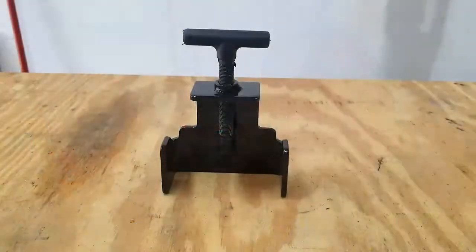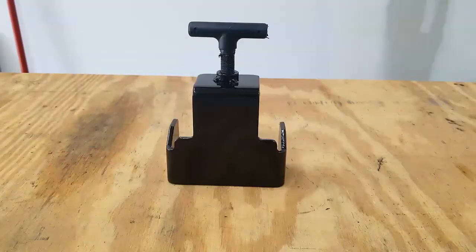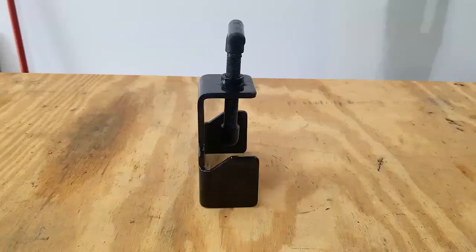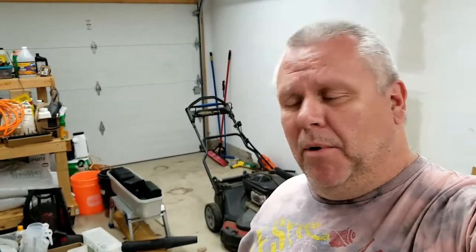Welcome back YouTube. Today I'm going to show you a really cool little tool that I picked up at my local Menards for about $9. It's a blade removal tool and it helps to remove the blade off of your lawnmower. Now I know that you could use a board to help assist keeping that blade stabilized while you remove that bolt, but this is pretty unique and I thought I'd show it to you guys.